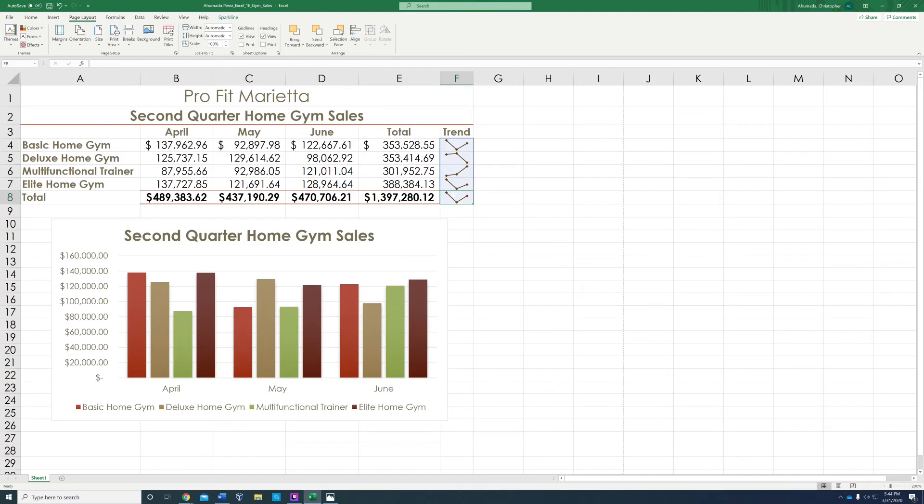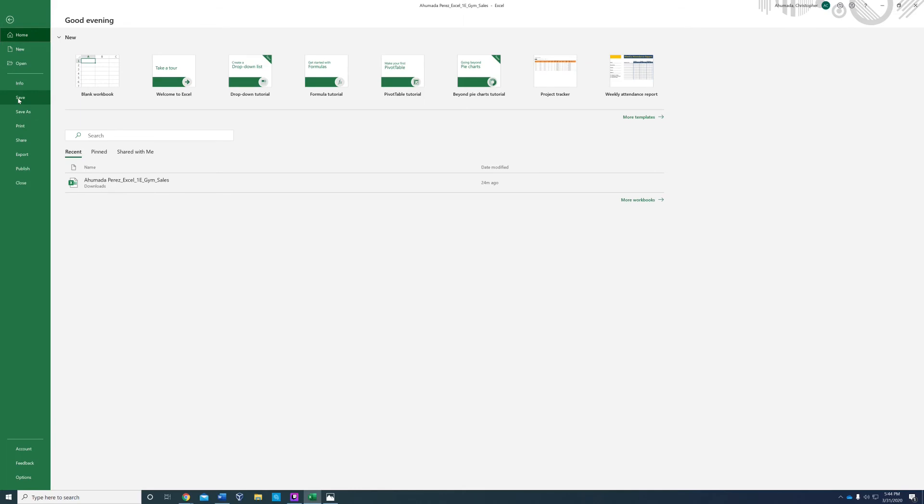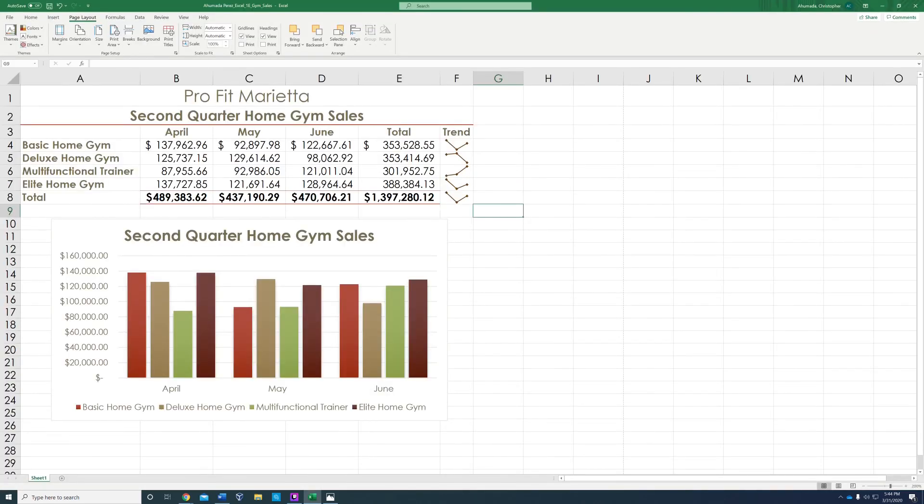It's not wanting to delete it — I don't know why. We'll see how much the instructor deducts for that. But do not make that mistake: do not add the Total column. Only go all the way to the last month. Do not include the Total.